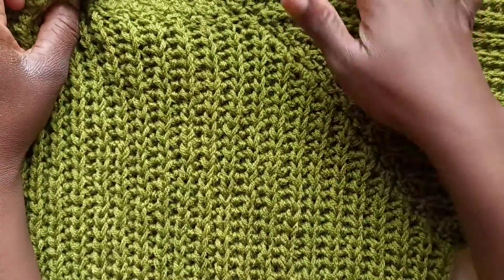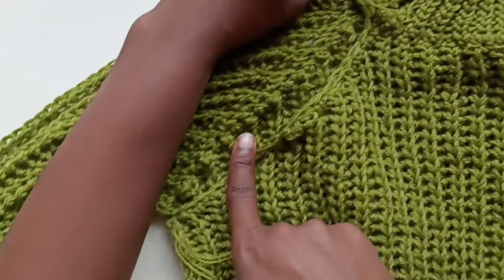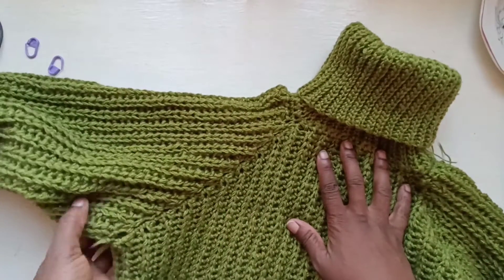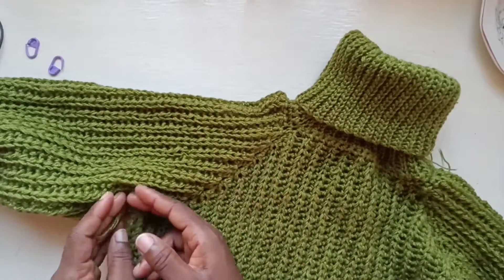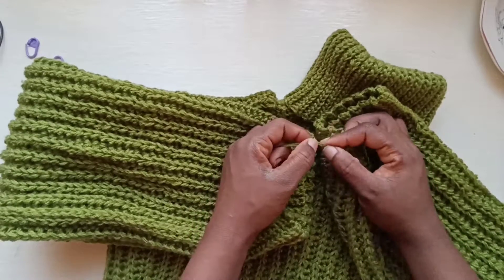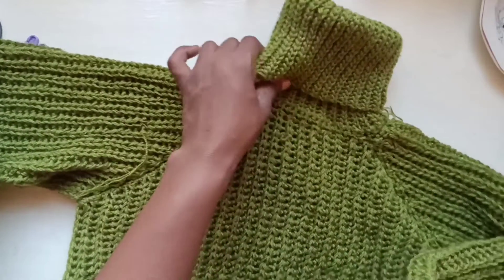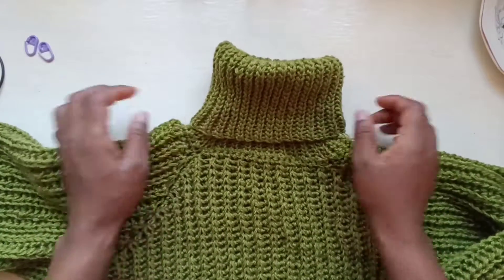I've already done one arm — this is what your work should look like. Do that same thing for the other side. I've just finished working the whole sleeve, sewn the sides together, and chained one and cut my yarn. Since this is the inside, you can weave in the ends — especially if your work ended at the bottom, cut and weave that in where it's going to show. Then turn your work right side out so the other tails don't show, and your sweater is all done.